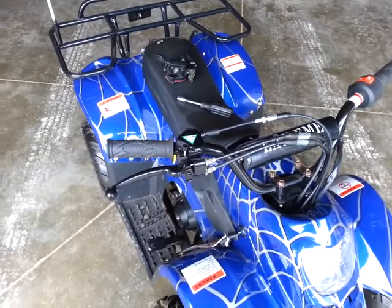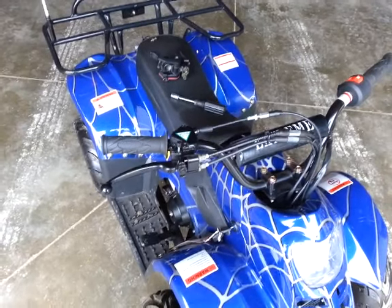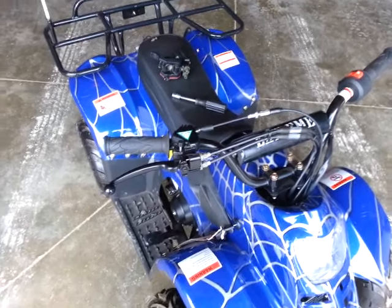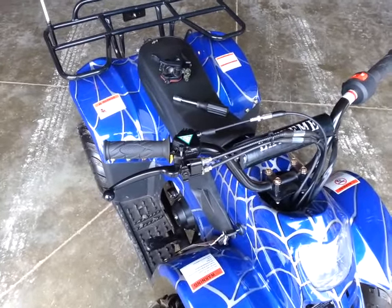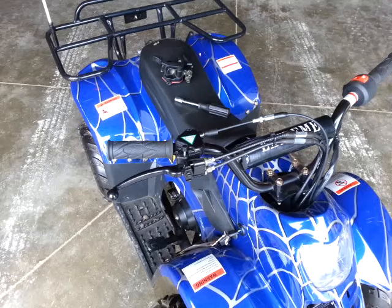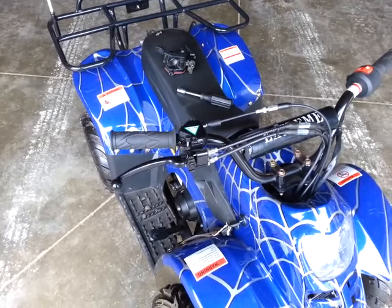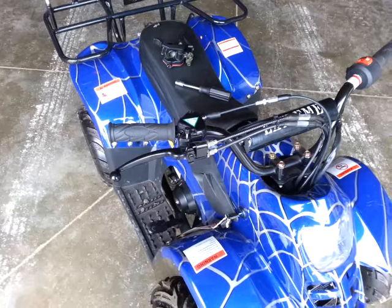Hello, this is Randy with H&R Enterprise in Washington Courthouse. We want to quickly show you the differences between the brake levers of some of the import ATVs — Johnways, 110 and 125cc ATVs.